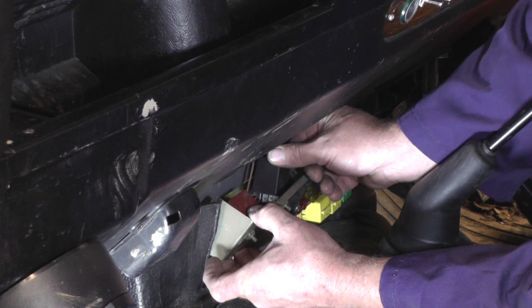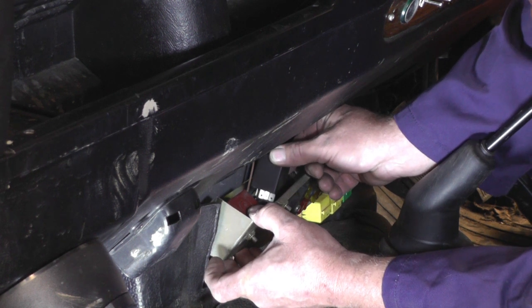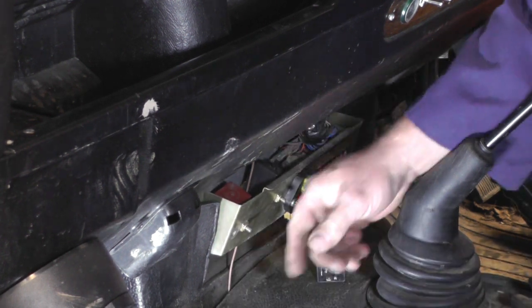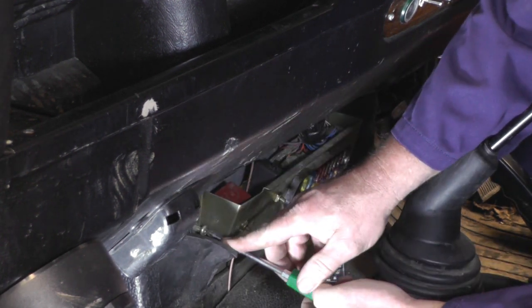We can then pick up the new relay, make sure it's orientated the right way around, and insert it into the socket. It might be a little bit fiddly but take your time, don't bend any of the pins, and there we are — we can fit it all back together.